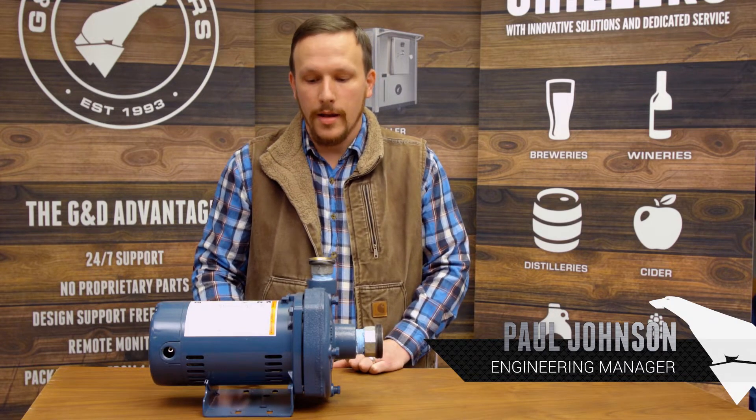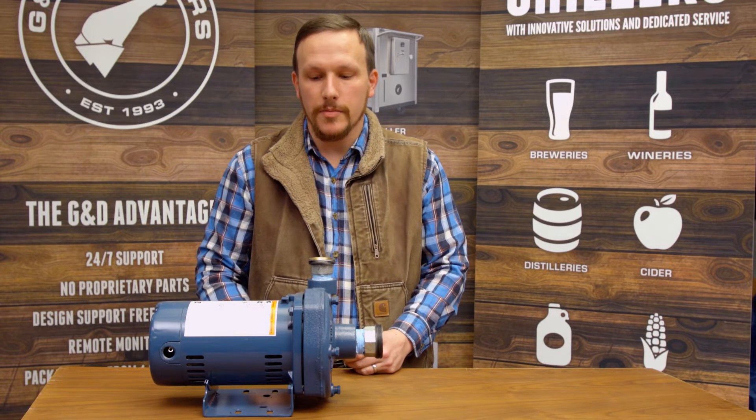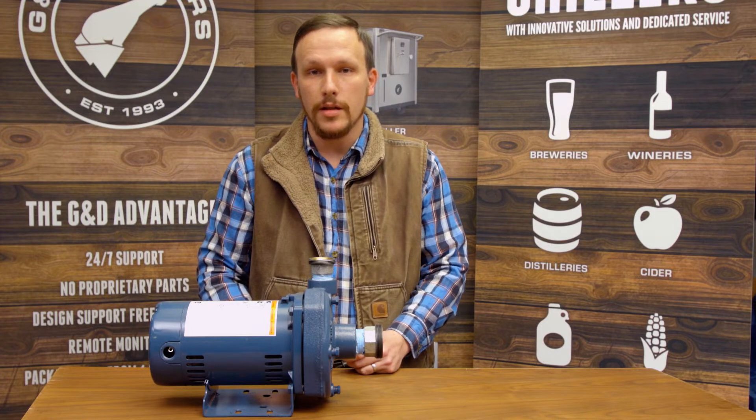Paul here at G&D Chillers, the engineering manager. We use a very robust pump in our chillers, but sometimes they do need a little bit of maintenance or a shaft seal replacement when they start to leak. Today I'm going to show you how to do that. It's a very simple process that you can do with just a few basic tools.